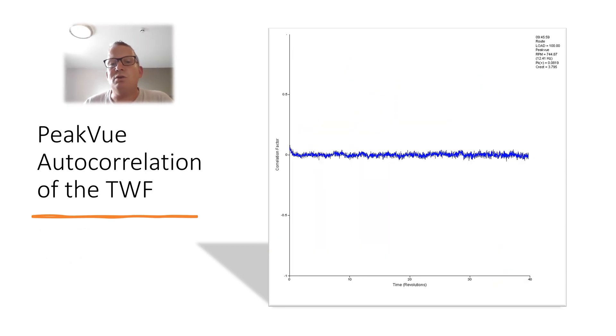This is the auto-correlation of the PeakVue time waveform. Auto-correlation is one of the unique new features in the Emerson Machinery Health Manager software. What it does is take the time waveform, and — provided the speed is set correctly and the data is validated — it flips it over and identifies what is periodic, what is reoccurring, and what is friction. This is what PeakVue Plus gives you straight on the analyzer.